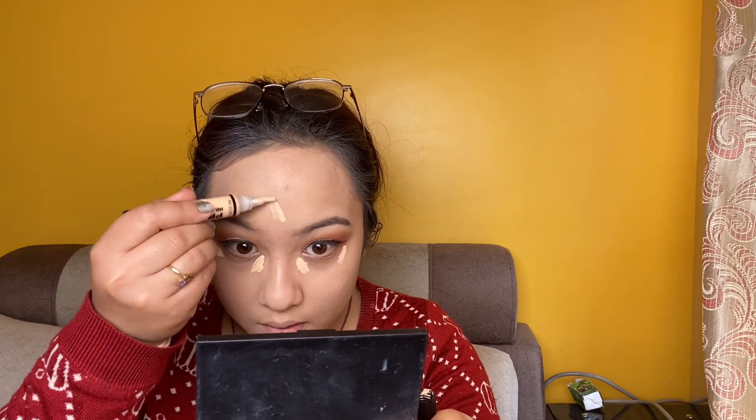I blend with the brush and you can see the coverage. I use the concealer to blend down the face. I use the concealer around the nose to shape the face. I blend the face thoroughly.